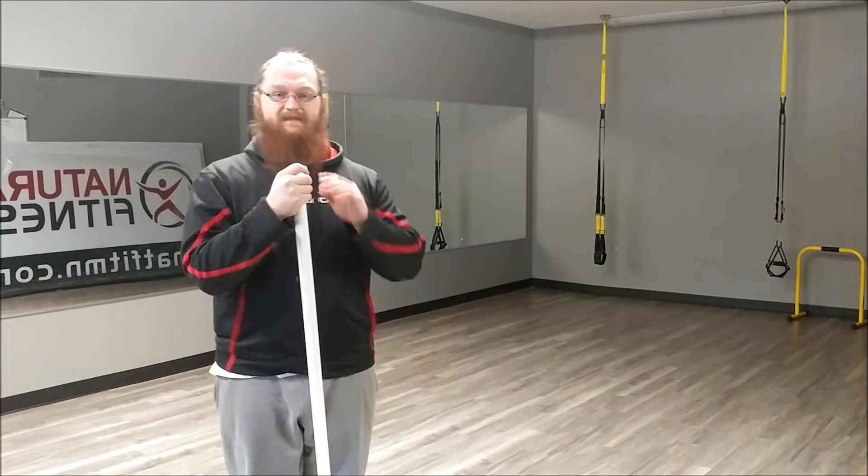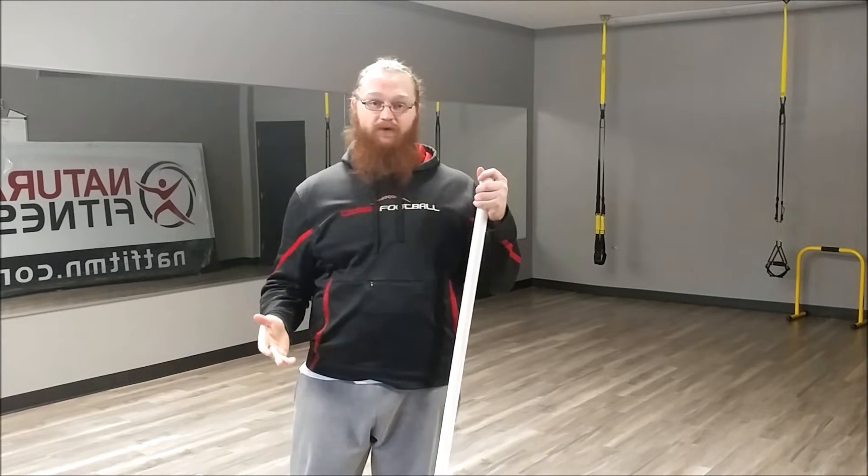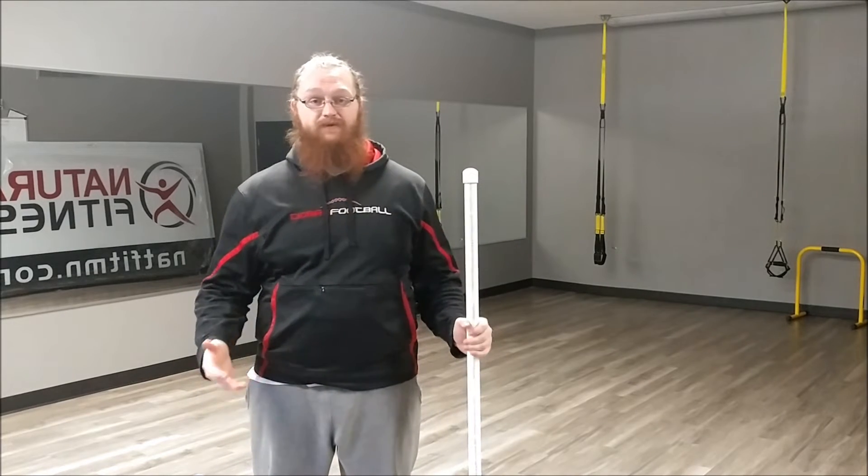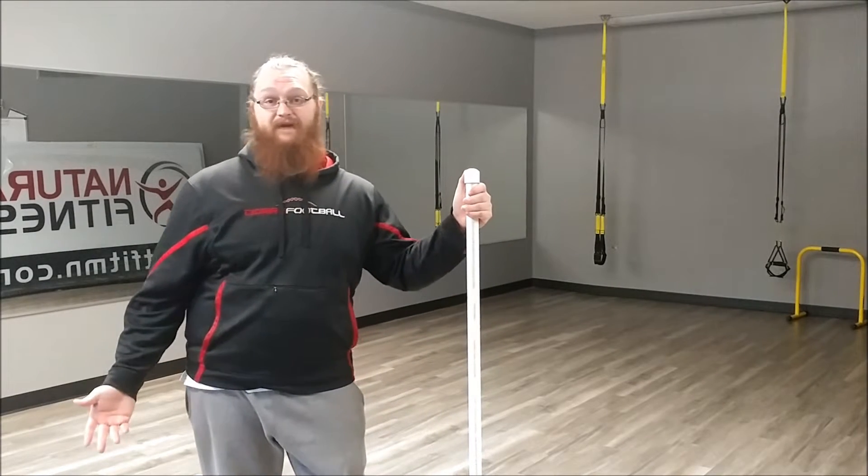Hey there, I'm Jacob here with Proper Fitness and Sports Performance, back with another video for you in the Highland Games Indoor Drill Series. Today I'm going to be going over drills that I like to use for the modified South African and spin techniques for the opens.